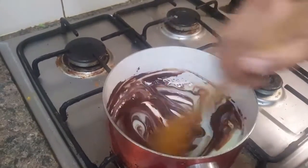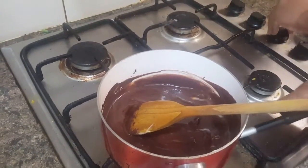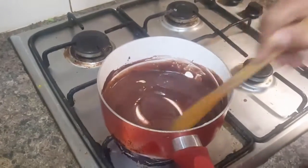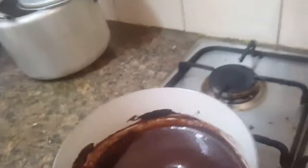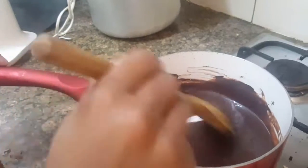Now I'll turn on the gas and cook it for about one minute on high flame. It needs to be continuously stirred, otherwise the chocolate will burn — you can't leave it even for a second. Just keep stirring it very nicely.